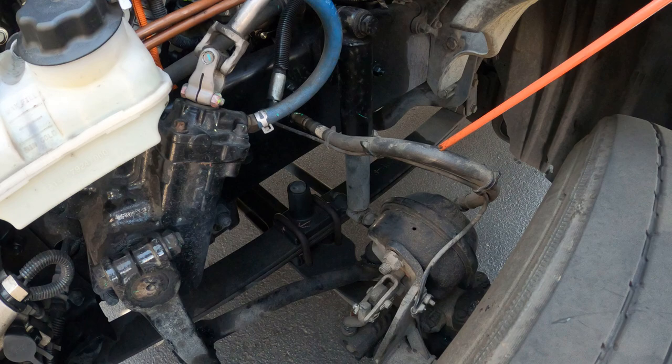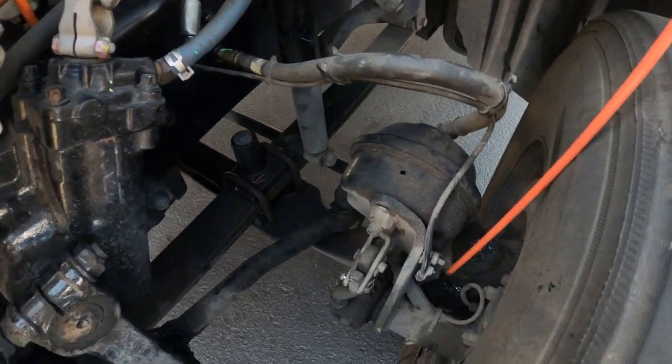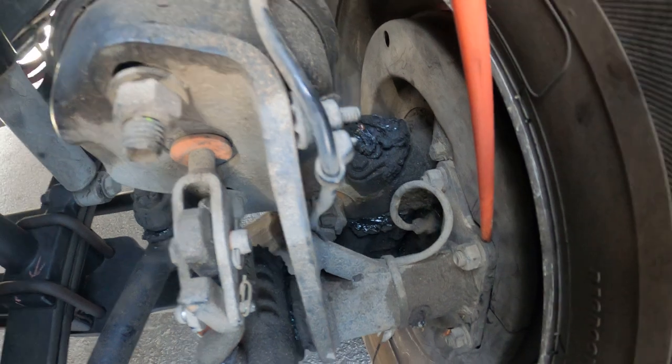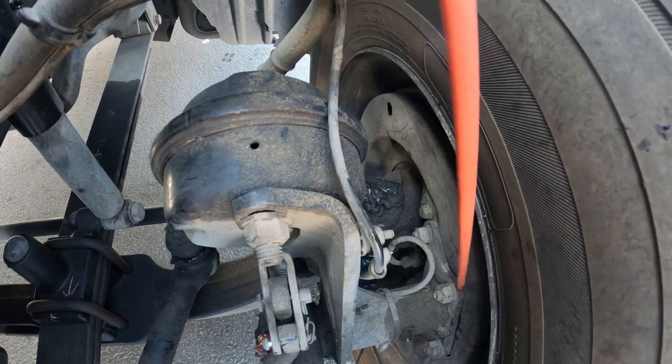My brake air lines — properly mounted and secure, no cuts, abrasion, bulges, or leaks. My brake drum and brake lining — properly mounted and secure, not cracked, bent, or broken, no illegal welds, and free of debris.